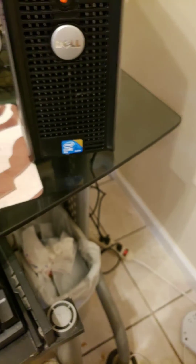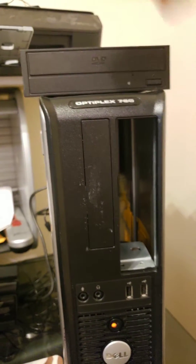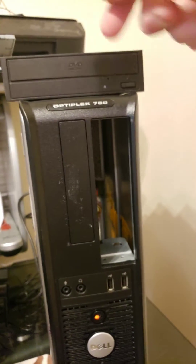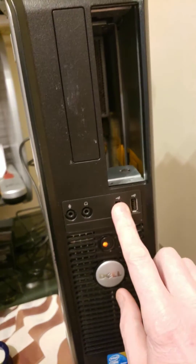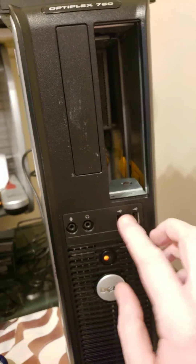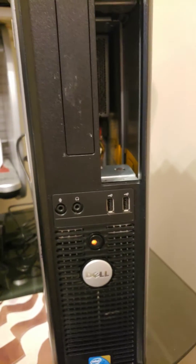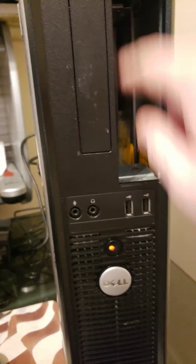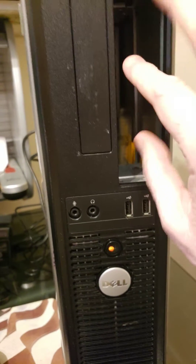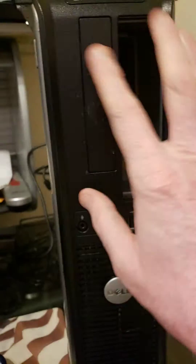I don't have a lot of use for a CD drive — the last two computers I had didn't even have one. What I'm going to do is just get the connector for that and hook it up to the front whenever I need to run a DVD or load a program from an optical disc. I'll just leave the space open, which is good because the airflow will keep the computer cooler.